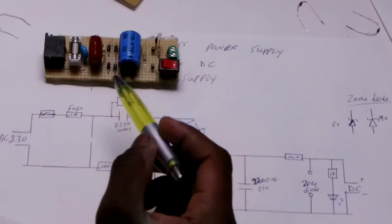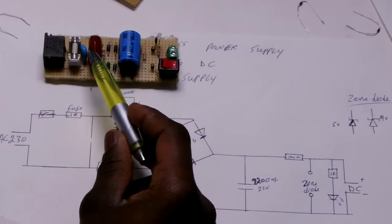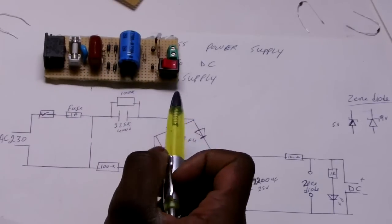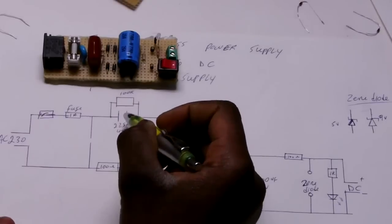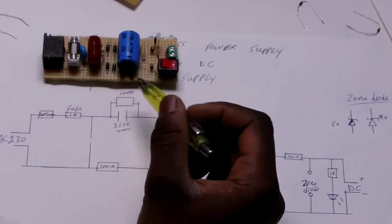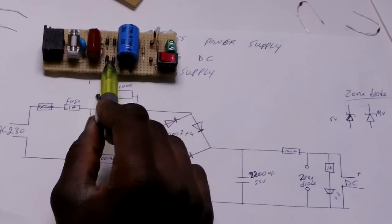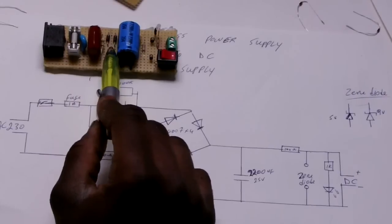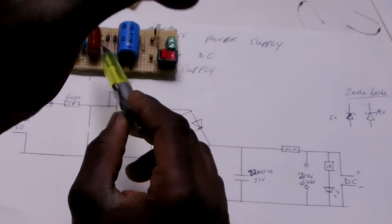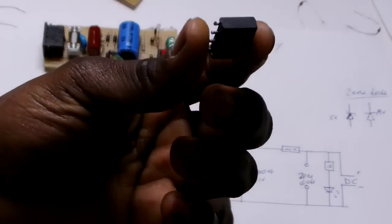And then we have this one here — it's an AC capacitor that can handle up to 400 volts AC, and it's made to work with high voltage. And then we have a bridge rectifier — this one. It's four diodes. But you can replace this one with another type of bridge rectifier like this — it's also a type of bridge rectifier.